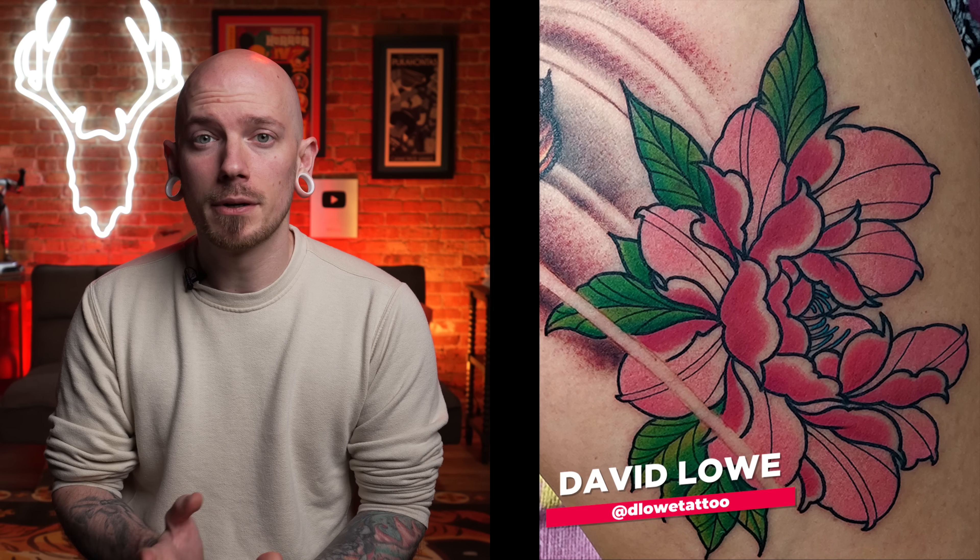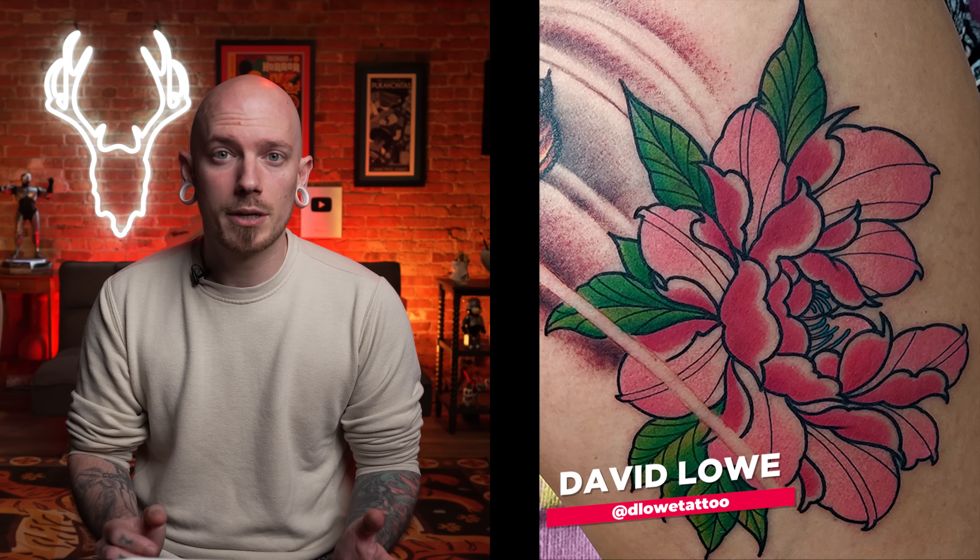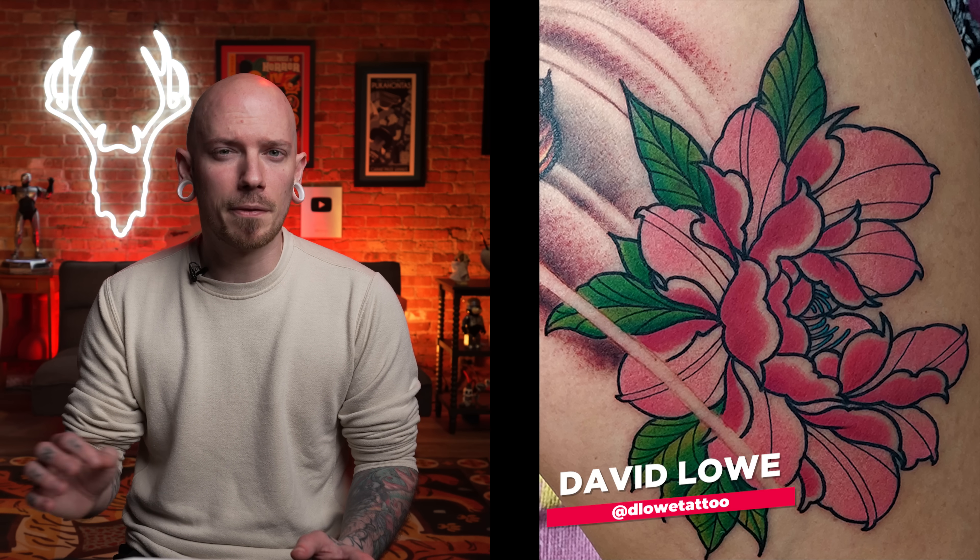Let's get into this first one sent in by David Lowe. Now David, you did send in a portrait tattoo a couple years ago — you can check out that video. I gave you a couple tips on what you could do to improve your realism and this time you sent over a completely different style, this neo-traditional-ish peony flower. At first glance, I gotta say I love this thing. The lines you've got here are solid and bold. The color choices and saturation I think you did a great job on, but there are a couple things you could do to really make this thing pop.